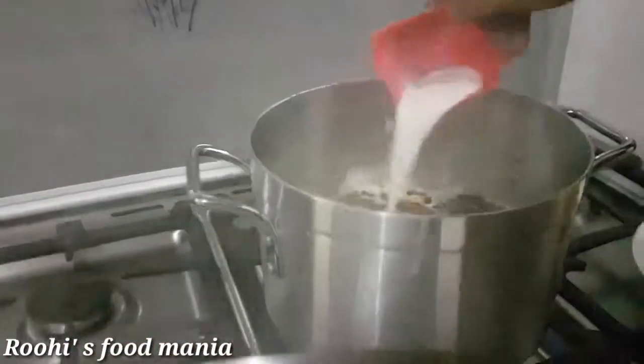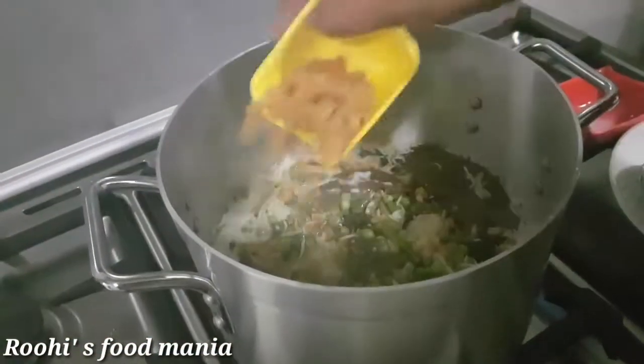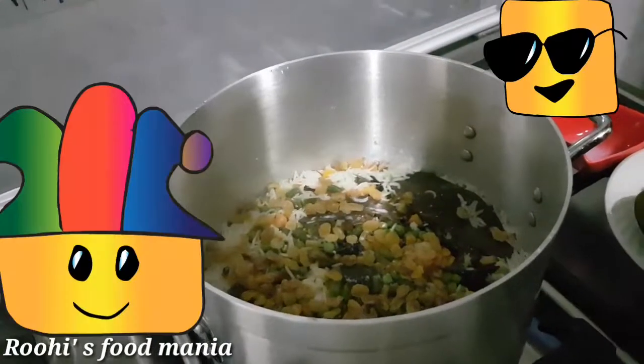When the rice is half cooked, add all the dry fruits, capsicum, and saffron milk.